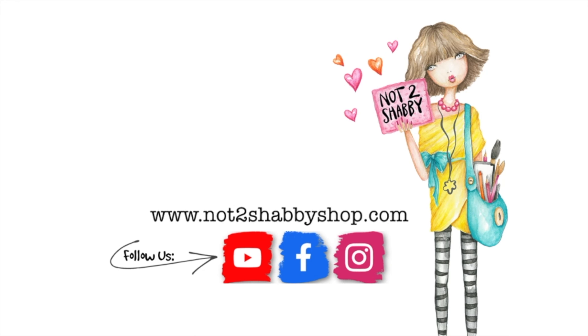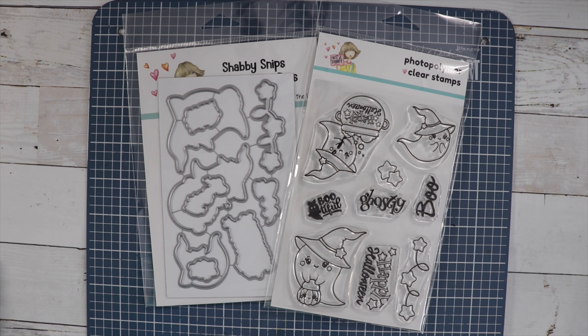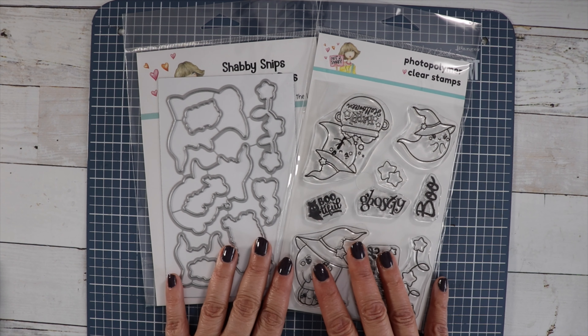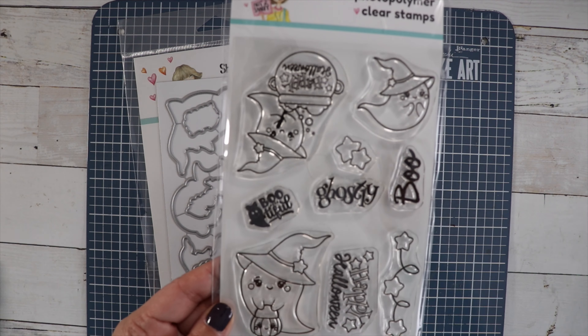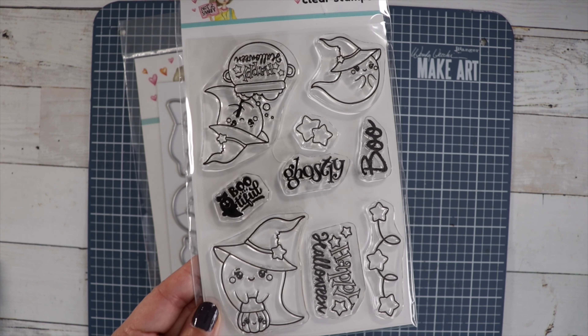Hi guys, it's Jamie, the owner of Not Too Shabby. Today we're going to feature the new stamp and die of the month club. I'm working with Ghostly Greetings — this is your stamp of the month and it's super cute. We're going to be creating a slimline card, and I'm going to use the coordinating die.